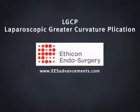Laparoscopic Greater Curvature Plication is a restrictive procedure which limits the amount of food you can eat by reducing the size of your stomach.